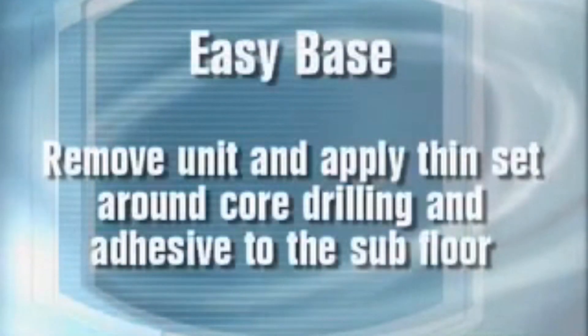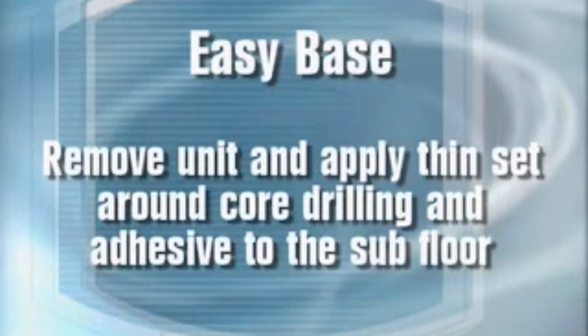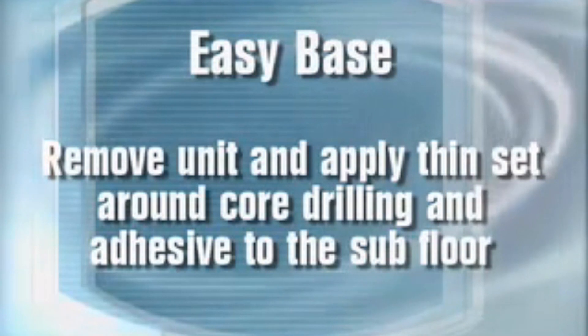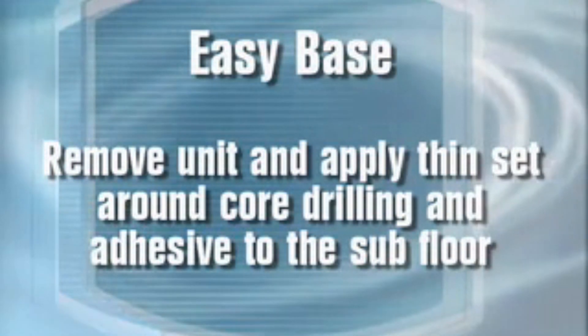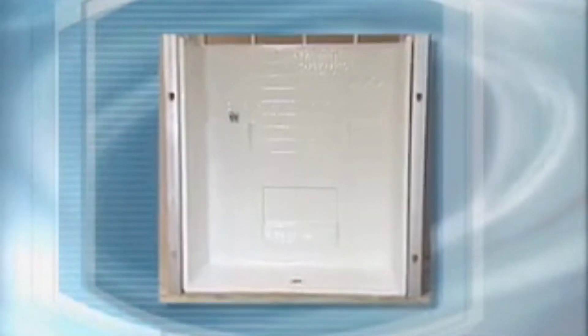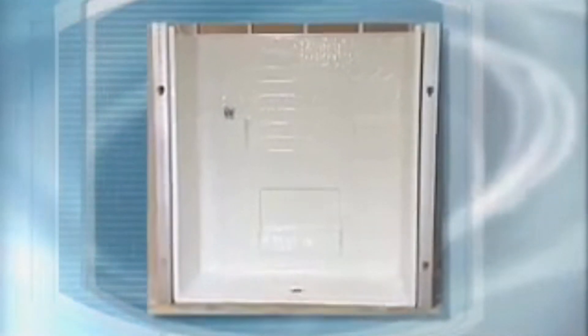For all jobs, but particularly large jobs, it is recommended that one unit be installed with all potential installers present. The installers can be trained and coached on proper installation methods. After 72 hours, bring everyone together again to review the outcome — the feel of the floor with draft, no bulges, and a solid foundation. Discuss the steps again and send the team forth for successful installs throughout the remainder of the project. To recap: remove the unit, apply thinset around the core drilling, and apply adhesive to the subfloor.